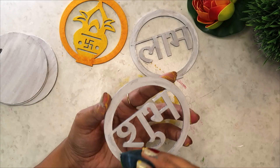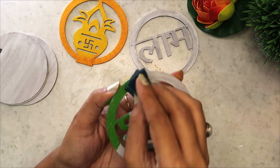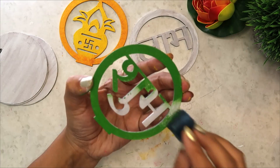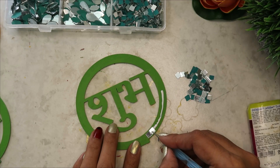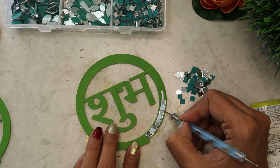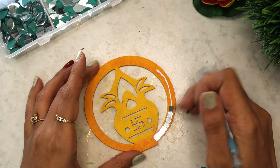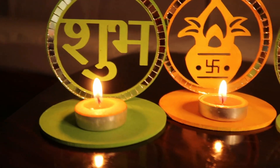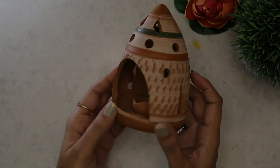Toh yaha pe ek normal MDF cutout tha. Jis ko meinne pehle gesso ka base coat diya. Jab woh dry ho gaya, tab meinne different colors se — chalk paint aur thoda acrylic color bhi use kiya hain. Meine brush use nahi kiya; simply ek normal sponge se isi tarike se paint kiya hain. Border mein jo round border dikha raha hain, uspe chote waale square mirrors use kiye hain, jo meinne Amazon se liye hain. Dekho kitni hi jaldi, kitna hi fata fat humne apna pehla DIY bana liya.